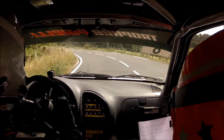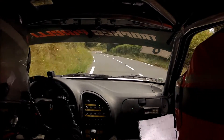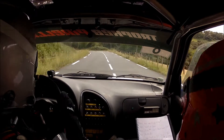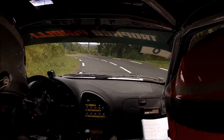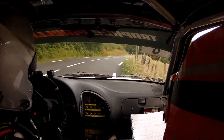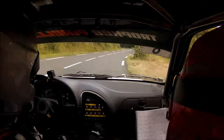Suivi d'un droite à fond. Sur gauche à fond. Sur droite 140 moins bref. Et 20 mètres, gauche 130 long, ouvre à fond à l'arbre. Suivi d'un droite 140 moins court. Sur un gauche 140 moins court. Encore derrière. Pour un droite à fond. Pour frein. Pour un gauche 130 mi-long.